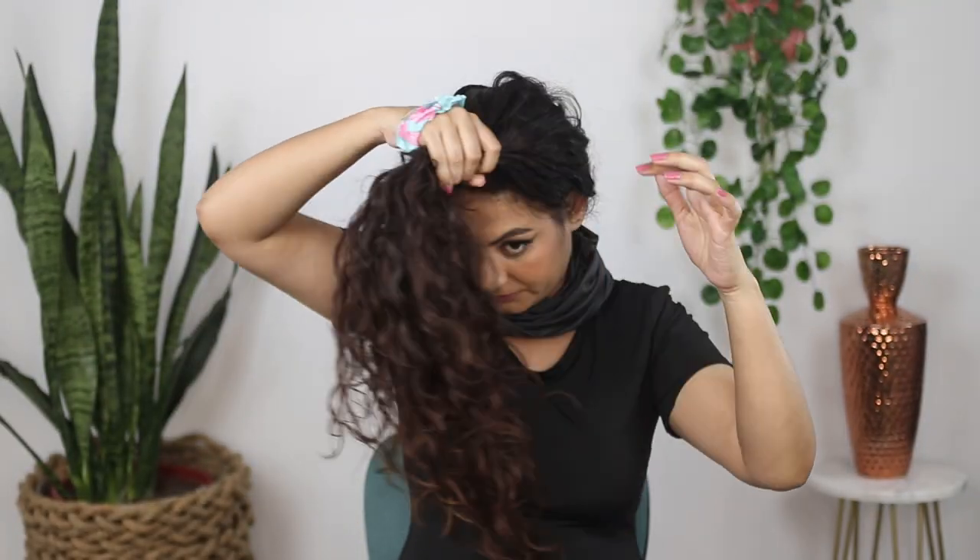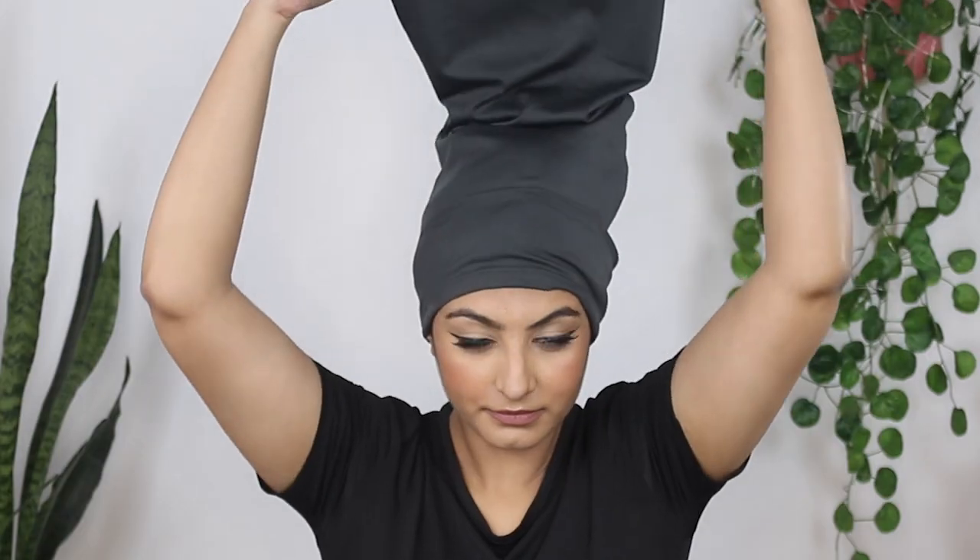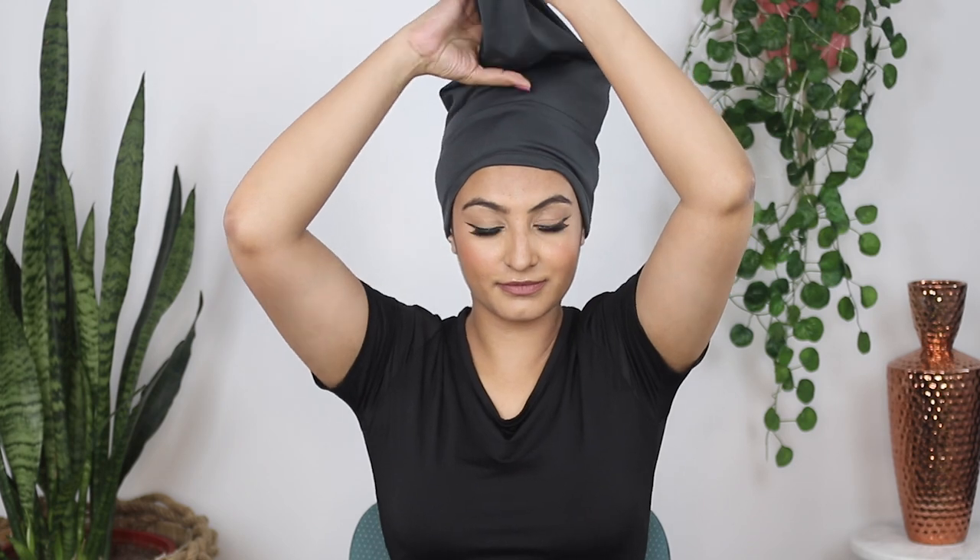To use the hair buff at night: get your hair out of the way, bring the hair buff around your neck, then tie your hair in a loose pineapple. Bring the hair buff around your forehead, push the hair down, fold the ends of the hair buff, twist and tuck it in. Even though this is a nighttime look, it's still such a serve.